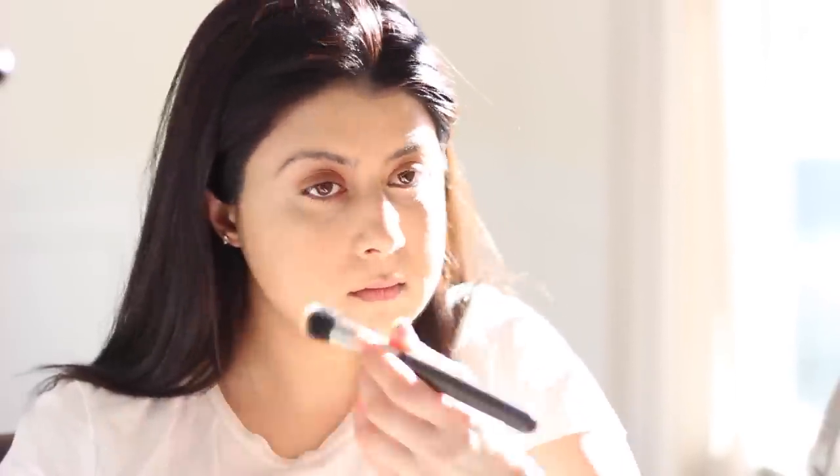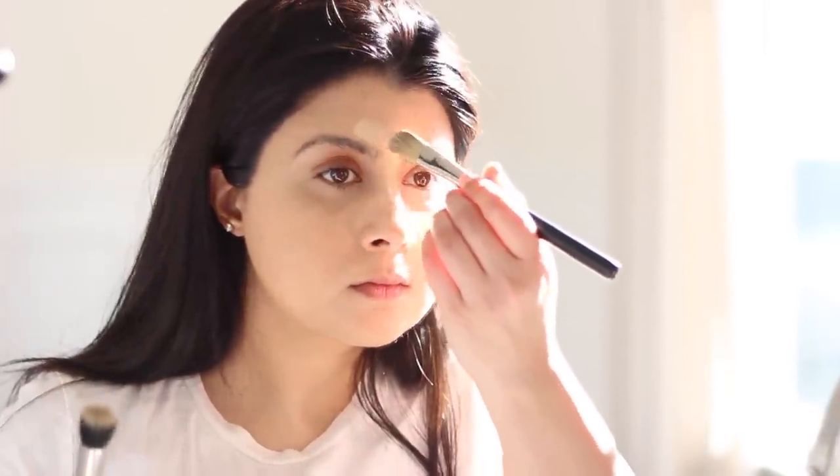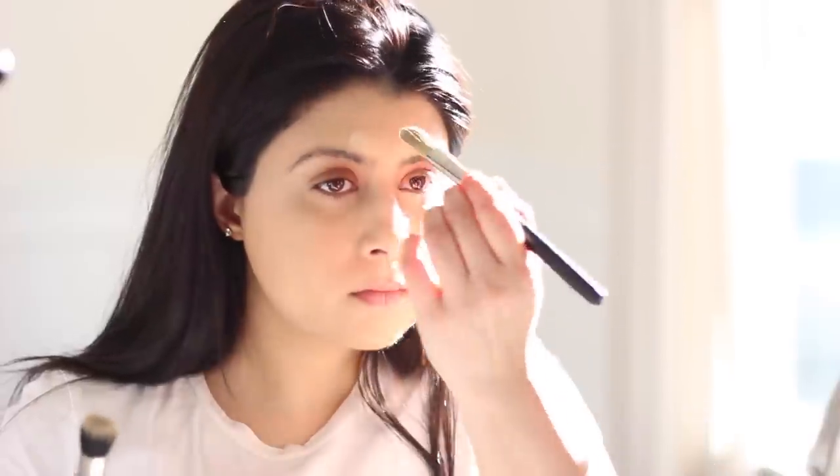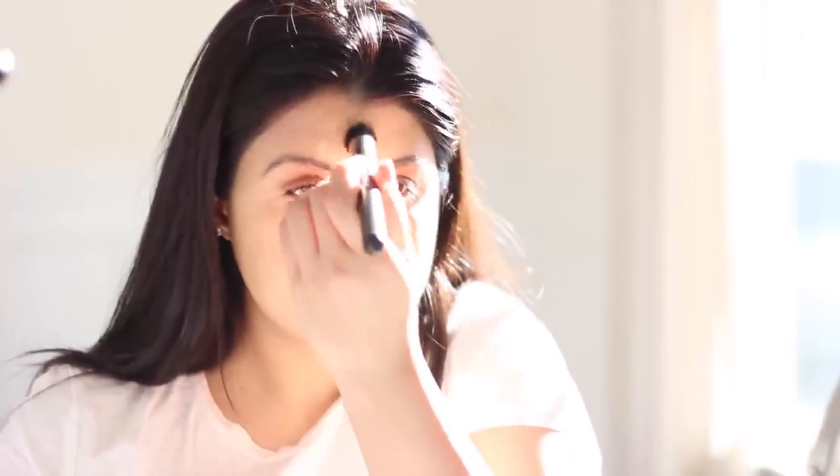On your nose, forehead, and below your lips as well. For this look, I'm going to place it on the bridge of my nose as well as on my forehead. Next, we're going to blend it out using a blending brush. My all-time favorite is the Max Blender.